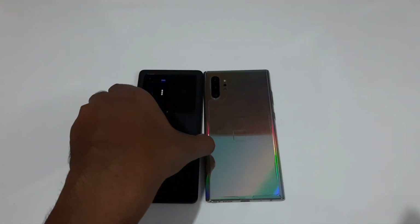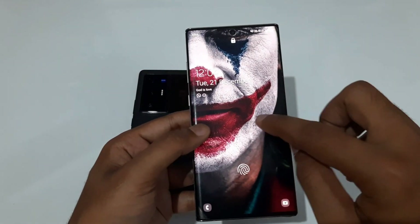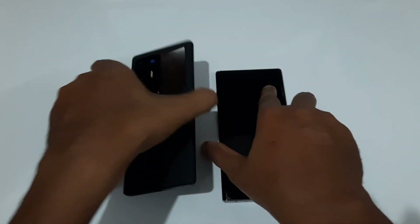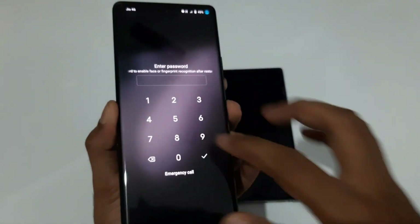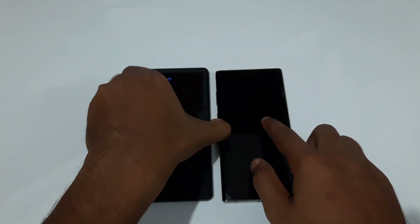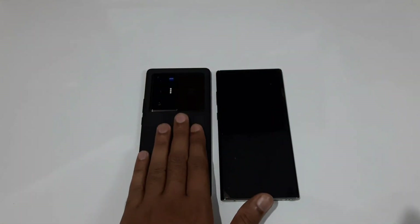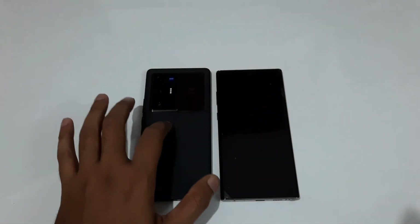One more important point: the Galaxy Note 10 Plus comes with Corning Gorilla Glass 6 on both the front and back, while the X70 Pro Plus only has Schott Xensation protection, which is a valid type of protection but not up to the level of Gorilla Glass. That's another slight win for the Note 10 Plus. Also, both handsets have IP68 dust and water resistance — and this is actually the first time the X70 Pro Plus has IP68, as the X60 Pro Plus lacked it.